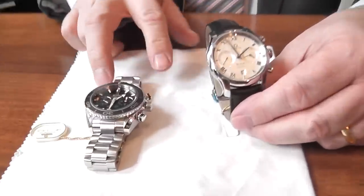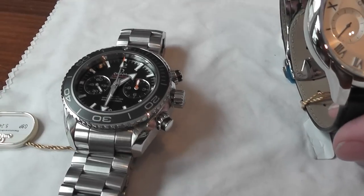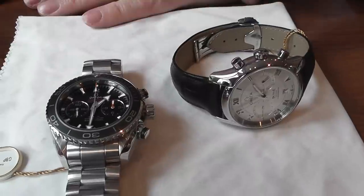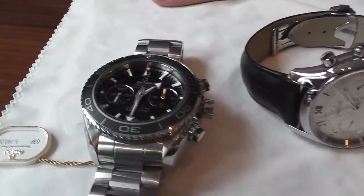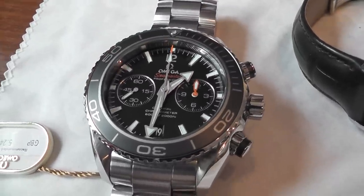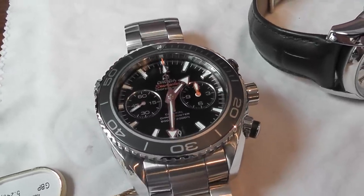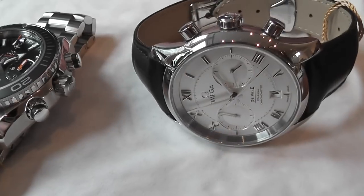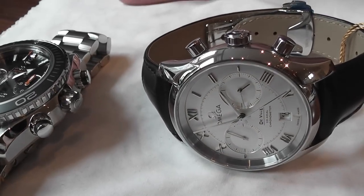Good morning, welcome again to Banks Lion Jewellers. I'd like to introduce today one or two chronograph watches by Omega. Both of these watches are chronographs with coaxial movements and they feature the new 9300 calibre — the same calibre that is in the new Speedmaster Dark Side of the Moon. It's a very high quality movement that Omega are doing as their own in-house movement.